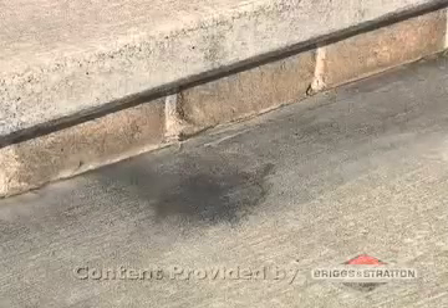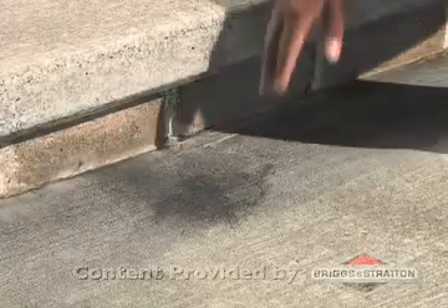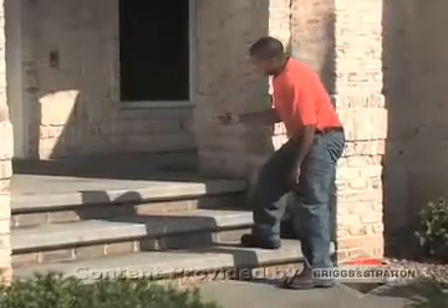Pressure washing is the easiest, most effective way to remove grease, oil, dirt, and salt that's been ground into concrete driveways, walkways, and patios.